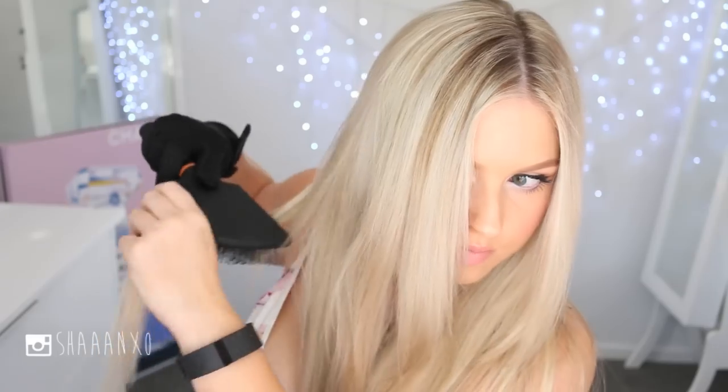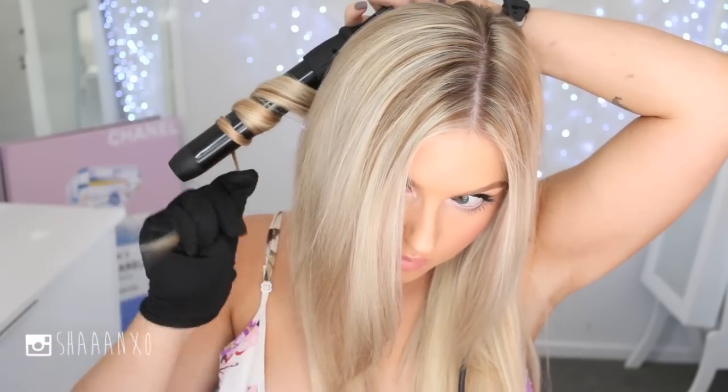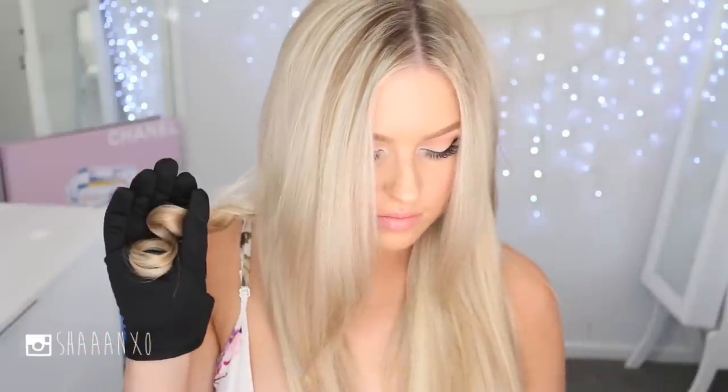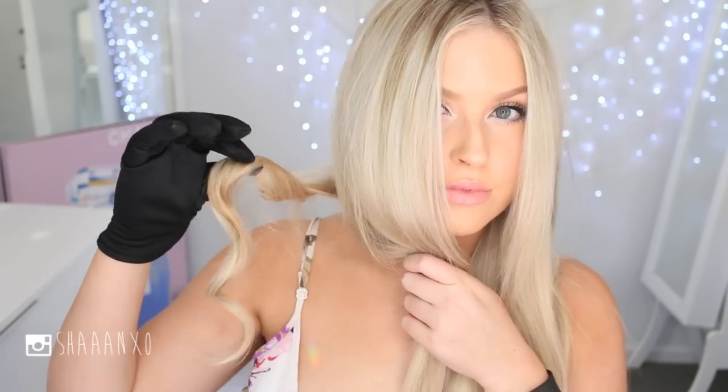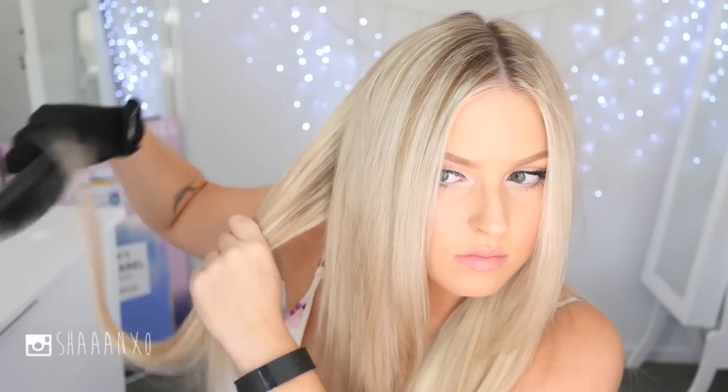To use the wand, you pop in the attachment and lock it in place by rotating it. This set comes with a glove — you need the glove, I burn myself every time I don't wear it. I split my hair in half at the back, take a little section, brush it out, twist it around the wand, and then the essential part is letting the curl cool down in your hand before dropping it, which makes the curl curlier and bouncier.